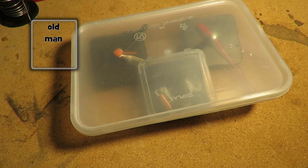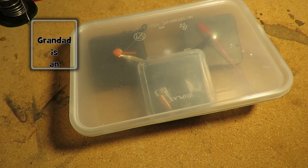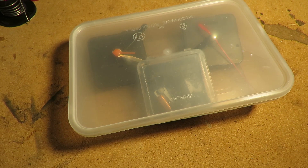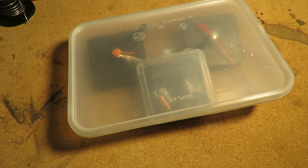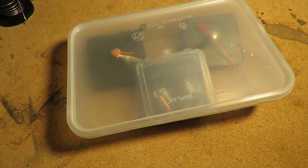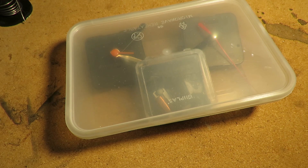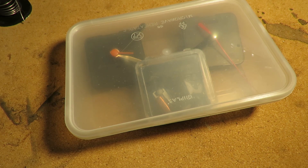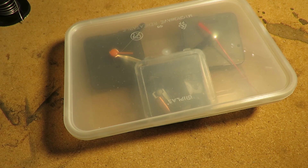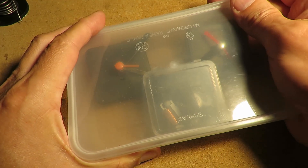Hi guys. I was watching a video a few days ago by Just For Fun where he was making an LED flash using the parts from an old quartz clock, and that reminded me that I've been doing some work with old clock parts, so I had to dig through my stock and found this box.